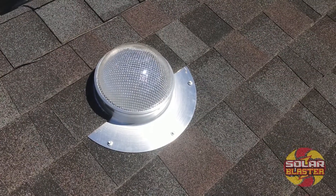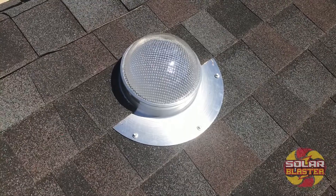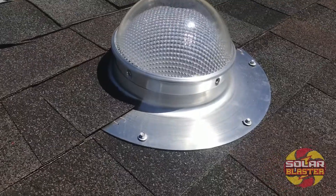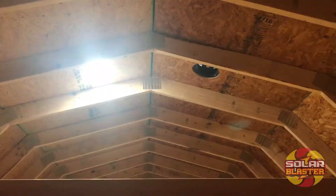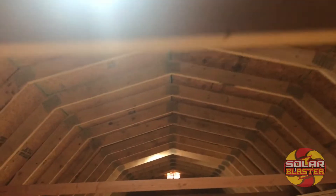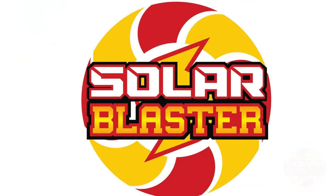We have the installation complete of the light blaster. Putting the refractor on top with all the included screws in about 20 minutes and you've got a nice light blaster installed on your shed. We'll see you next time.